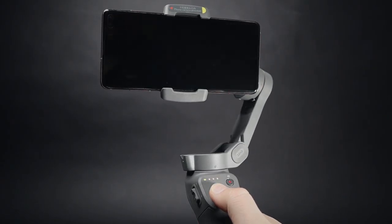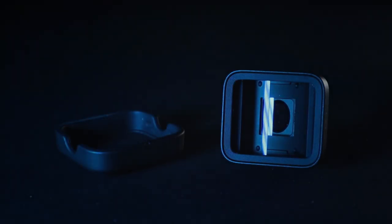This DJI Osmo Mobile 3 gimbal I bought myself. This Zhiyun Smooth 4 gimbal was sent to me by Moment, which make these amazing, beautiful, yummy smartphone lenses. I was studying those gimbals for a week, playing with them, trying to figure them out, almost taking them apart. I wanted to find out which one would be better for me, and then I started thinking about you.